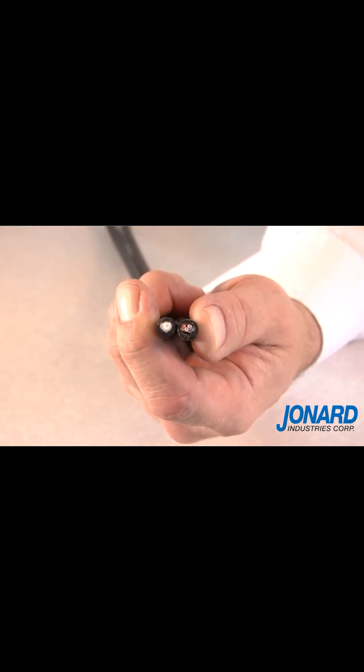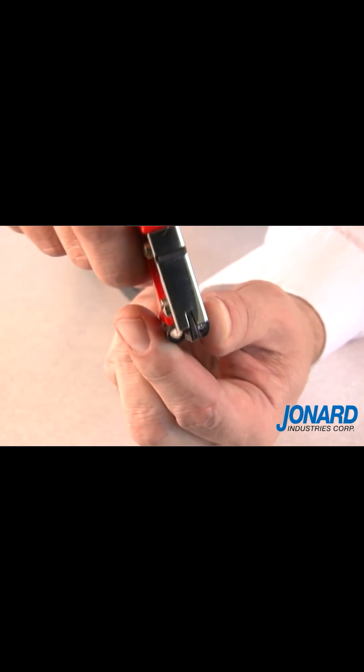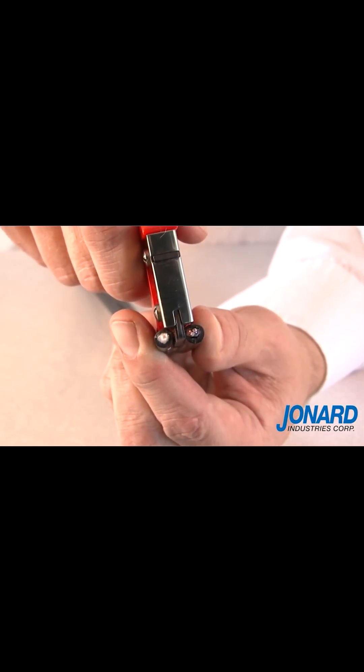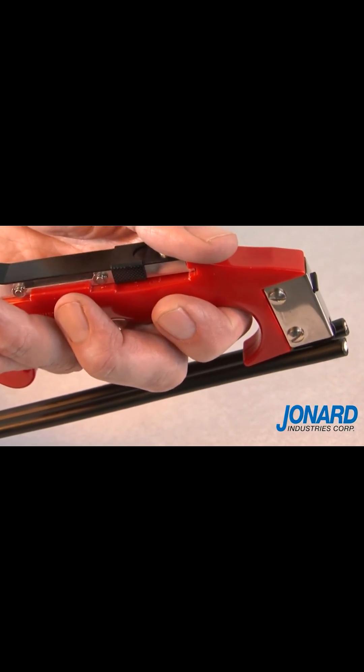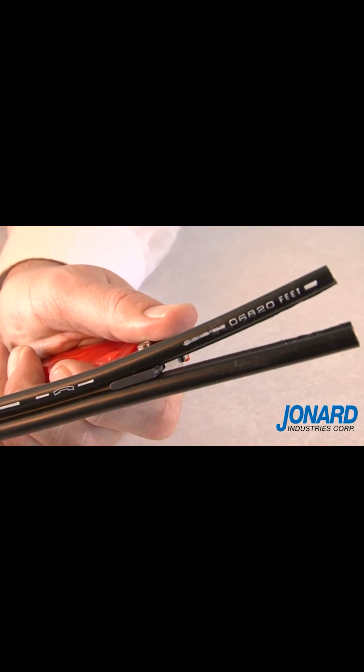The JIC4366 will also work as a webbed slitter. To slit a figure-eight or webbed cable, place the cable slitting guide on the webbing between the two cables and pull. The cable has now been slit.